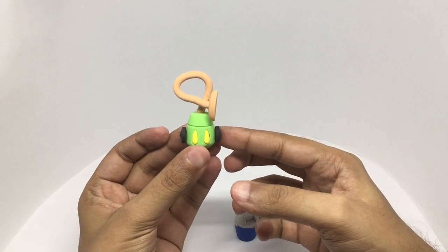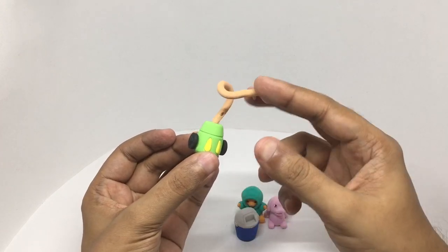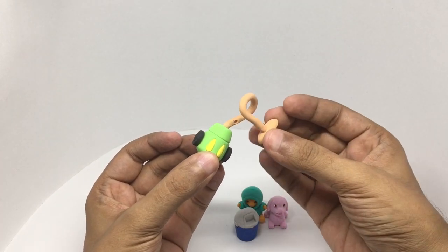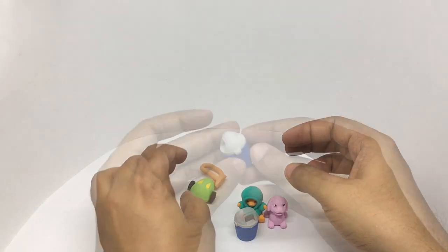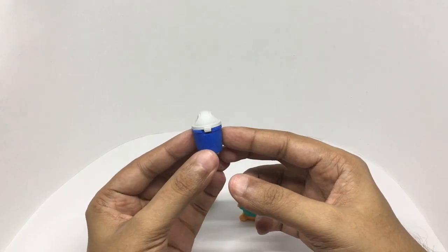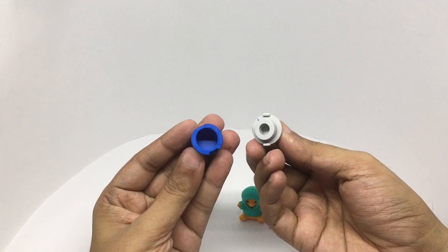You get a vacuum cleaner — the whole thing is an eraser, even the pipe. You also get a trash can, and it's even empty inside.